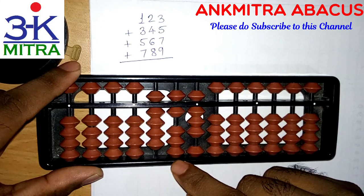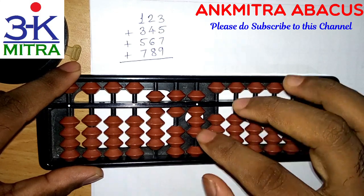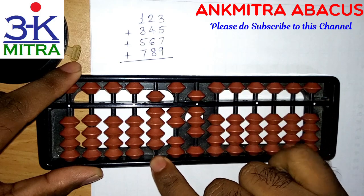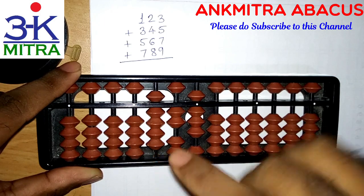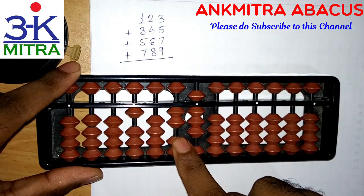I can add six by subtracting four using the small friend formula. The small friend formula of minus four is: plus one minus five, and then add ten on the next left rod. Adding one on this rod requires the big friend formula of one, which is minus nine plus ten. So addition of six on this rod is done.